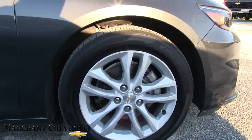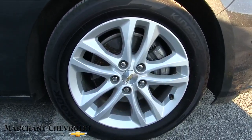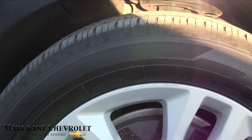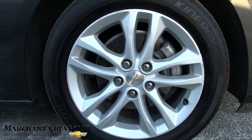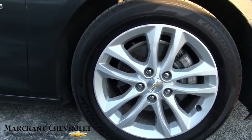It does have alloy wheels with hand-coated tires. Tires and wheels look good, plenty of tread on the tires as you can see right there. Those are 17-inch wheels with a 225/55 series tire.